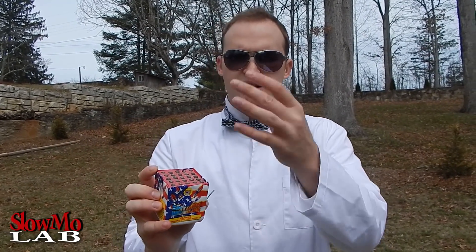What's up guys, welcome to Slo-Mo Lab! Firecracker day at the Slo-Mo Lab, and today we got Saturn missiles — mini missiles that you light up. They're supposed to shoot pretty high. I checked it out and it looks like they shoot about 10 feet, 8 feet in the air, some less, some more.